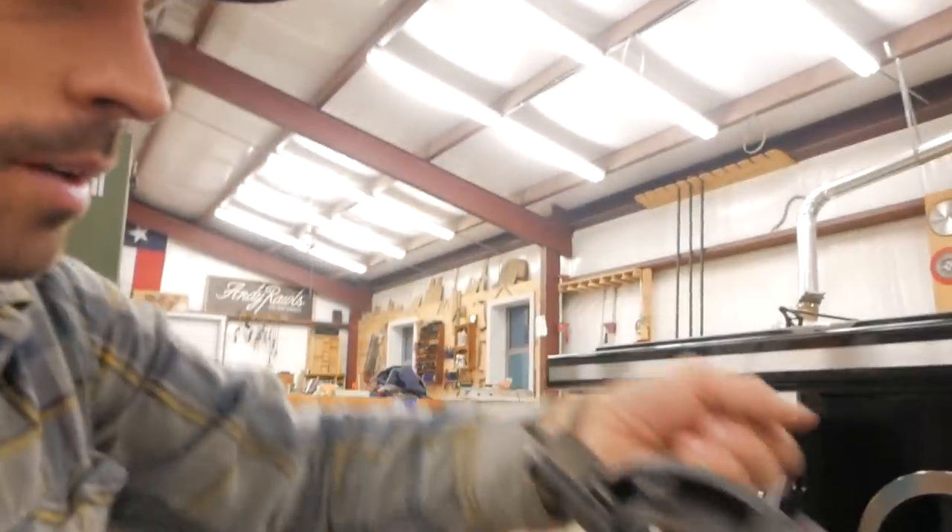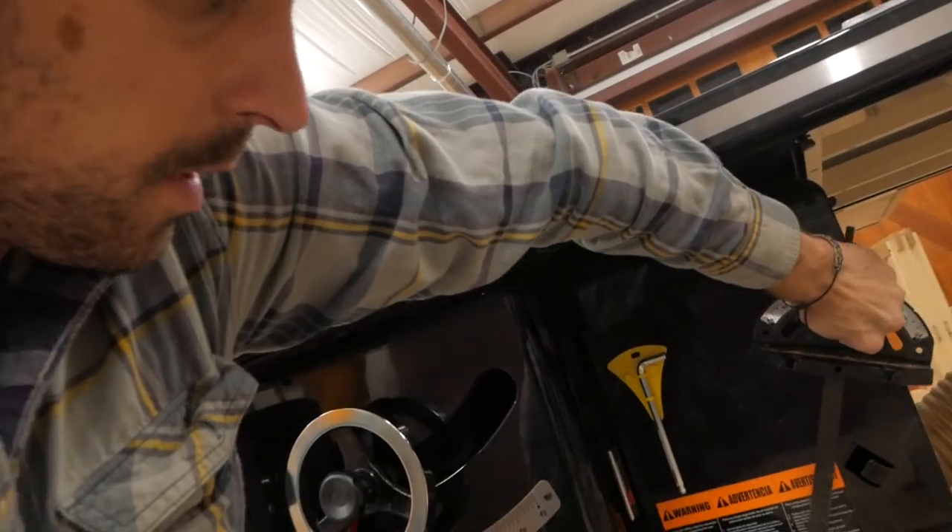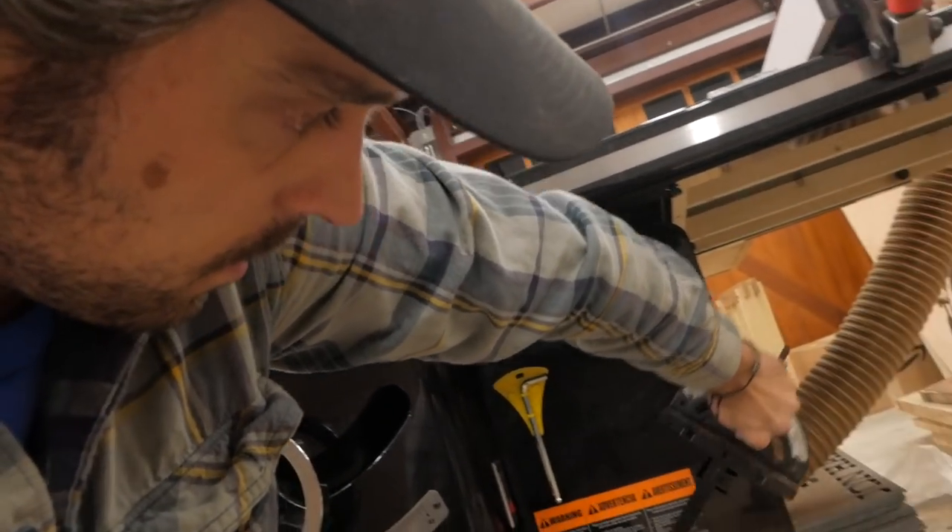You also get a pretty nice little miter gauge. I've used this a few times — works pretty well, no real complaints with it. Handy little storage there.